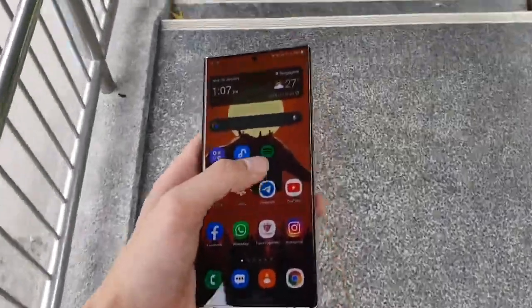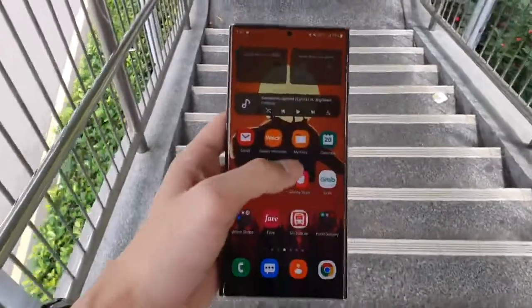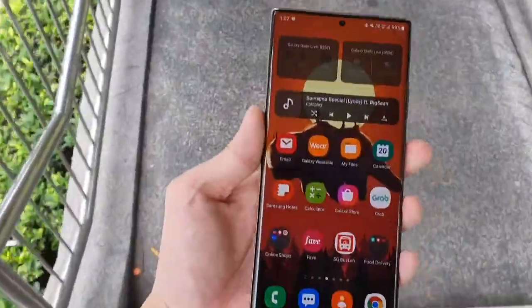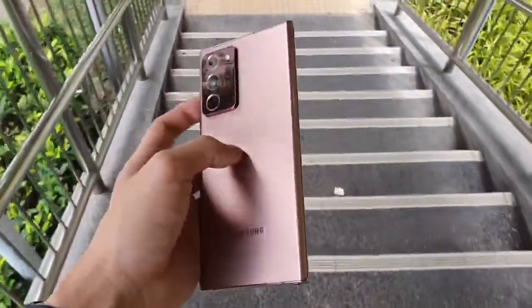Hey, what's up everyone, GaveProductions here and today I'm going to be doing a long-term review of the Samsung Galaxy Note20 Ultra 5G Exynos Edition. That's a long name so for the rest of the video, I will be referring to this as the Note20 Ultra.